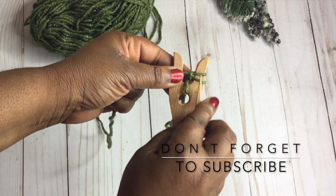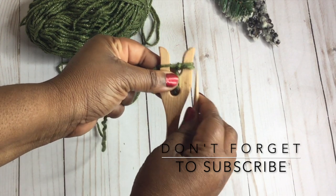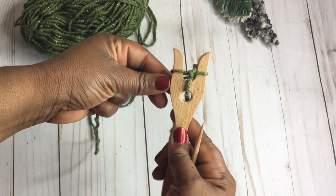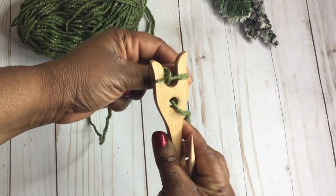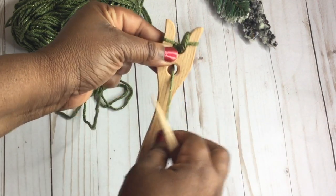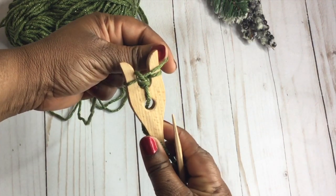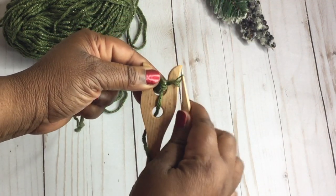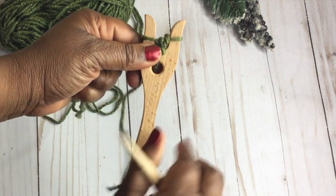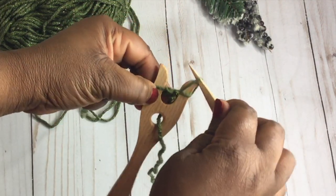You'll have a bottom loop and a top loop. You're going to lift the bottom loop over the top loop. Now this is just a repetitive thing, and you'll end up with a very pretty cord in the end. Wrap, turn your fork to the left, and then on your right you'll have a bottom loop and a top loop. Every time you turn, you'll always have two loops on the right prong. Again, turn, and then just lift over.